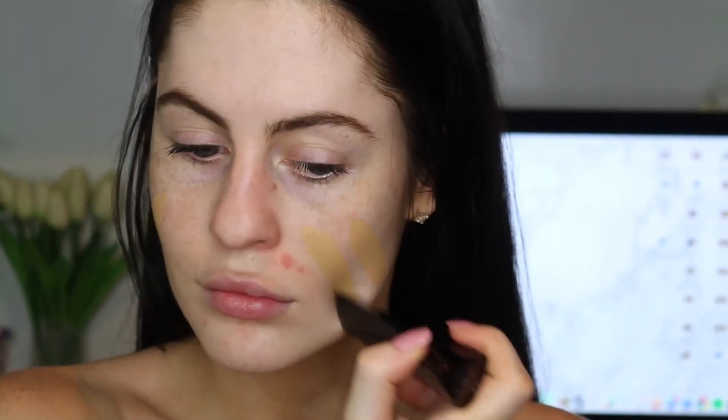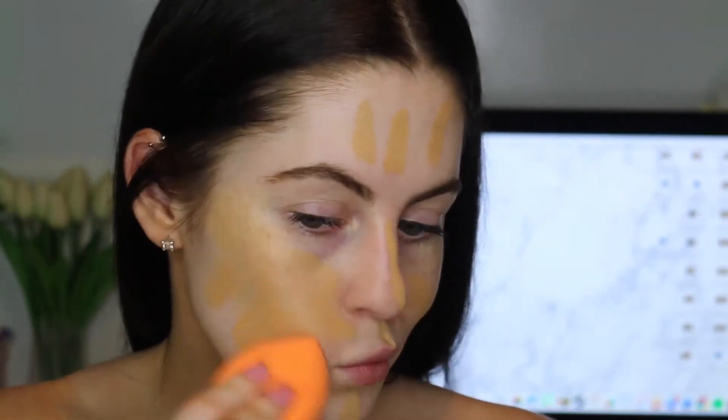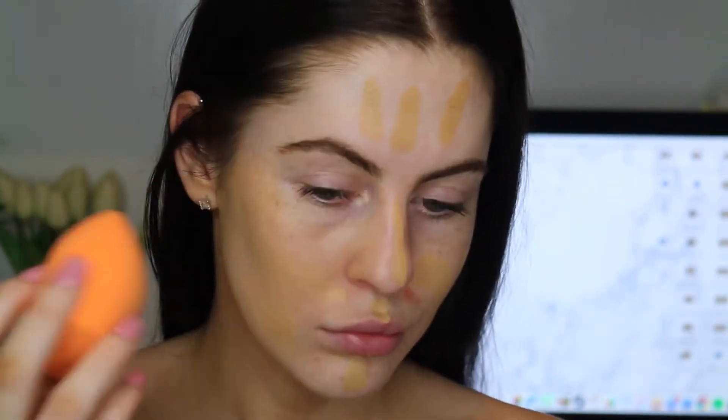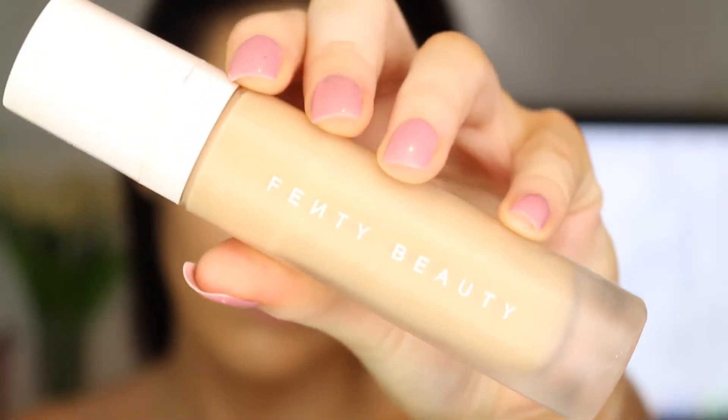So I'm going to go in with the Hourglass Foundation Stick and just pop down a few sections of our face and then blend it out. But I had really high expectations for this — this was my first time using it and I did not love it. So for a bit more coverage, I went in with the Fenty Beauty Foundation because this stuff is amazing.